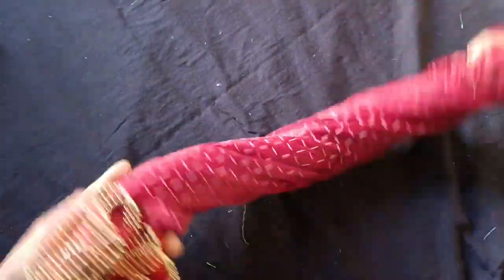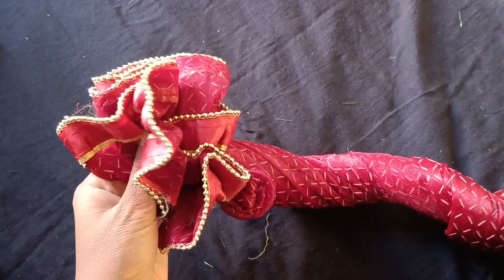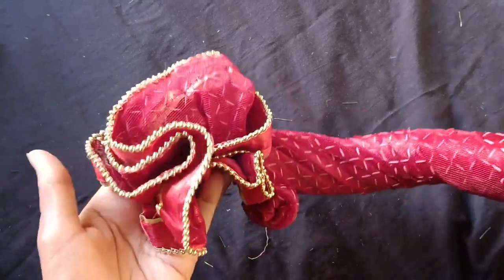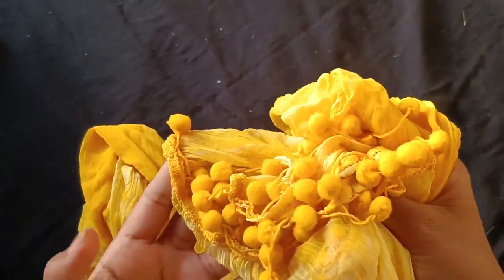This design looks very good. There is a discount rate on this price. Here the price is 150 rupees.